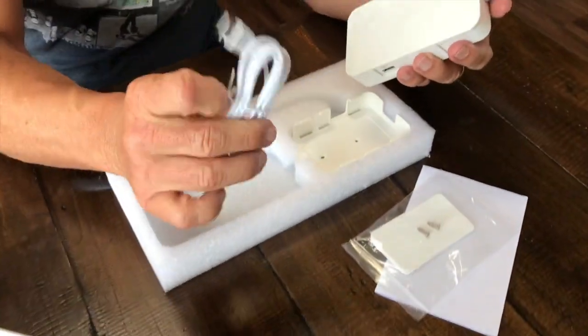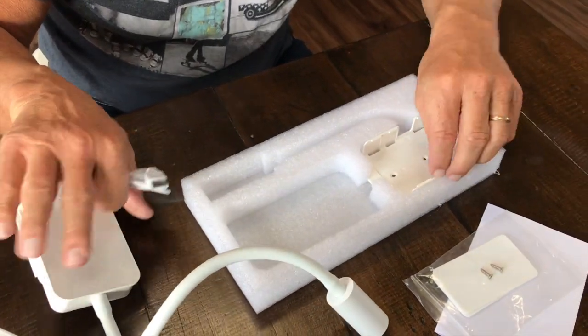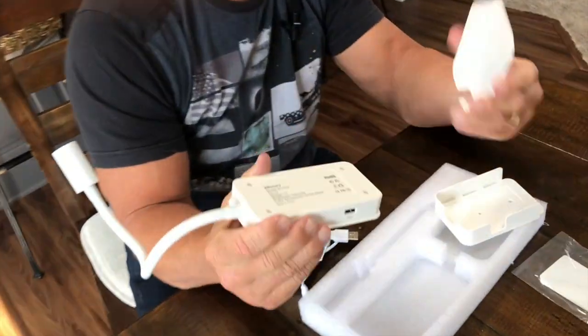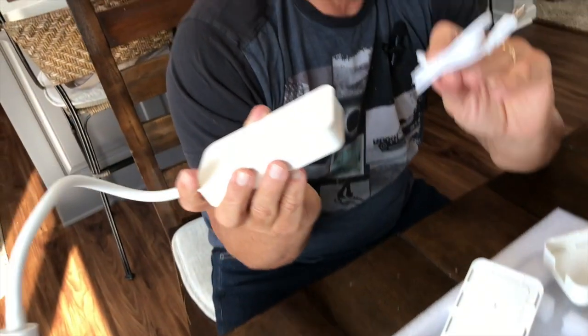Then you've got your USB charger port right here, which will just plug right in. I've got the wall bracket right here, as well as the wall bracket already attached to it. I actually have two of these, so you can put them in different locations in case you wanted one in a different room, and you can take it down when you're ready to charge it.